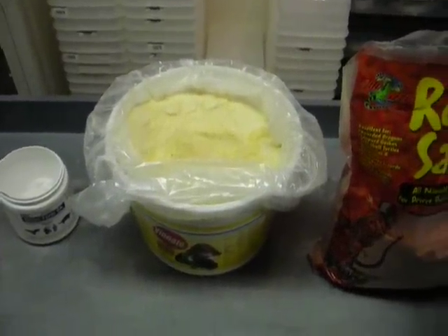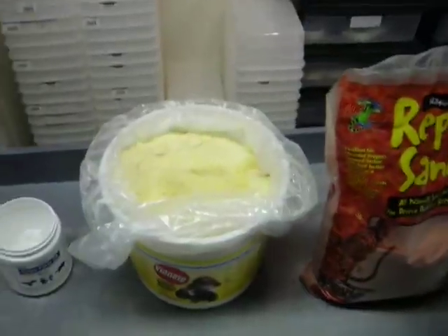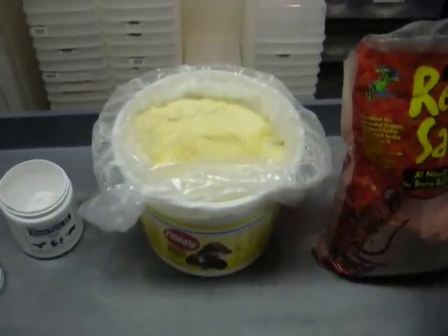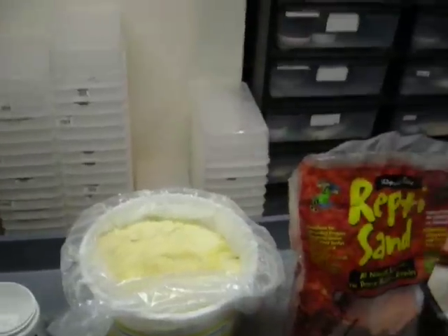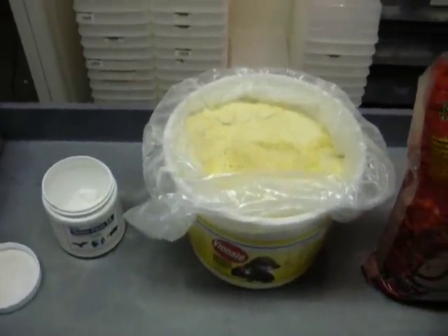All right guys, sorry about the delay with all the videos. It's been a real crazy few weeks here. But I had a few questions. The first one is, what is our actual mixture that we use for our reptiles? And today I'm going to show you how we do this.